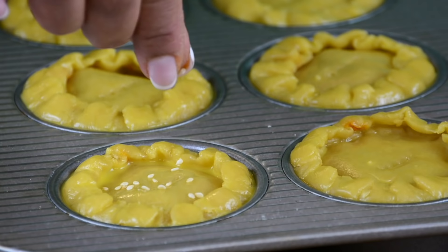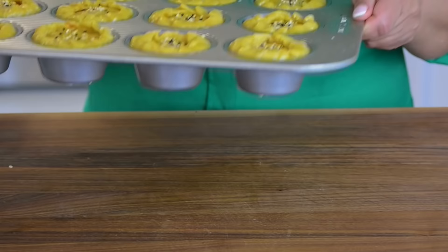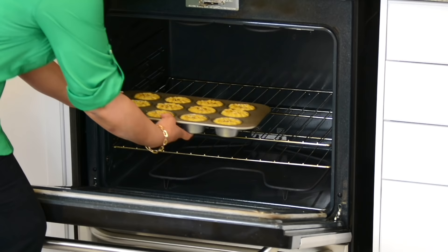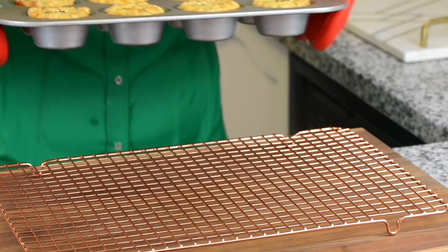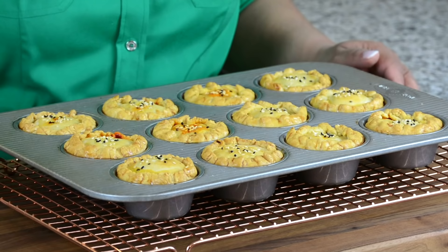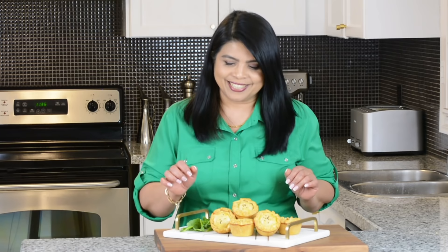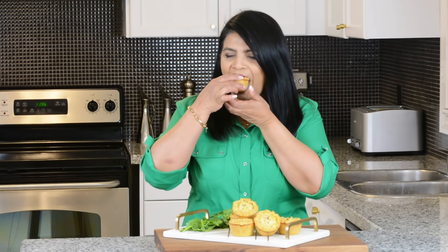Let's finish them off with a gentle sprinkle of white and black sesame seeds. Pop these into the oven and bake them till they turn a nice golden brown for approximately 30 minutes. Oh my goodness, look at that! We're going to allow them to rest in the tray for about five minutes to cool down a little before we unmold them. Let's give these Impaginias a taste — they look so delicious it's hard to resist. Wow, so warm and nice!